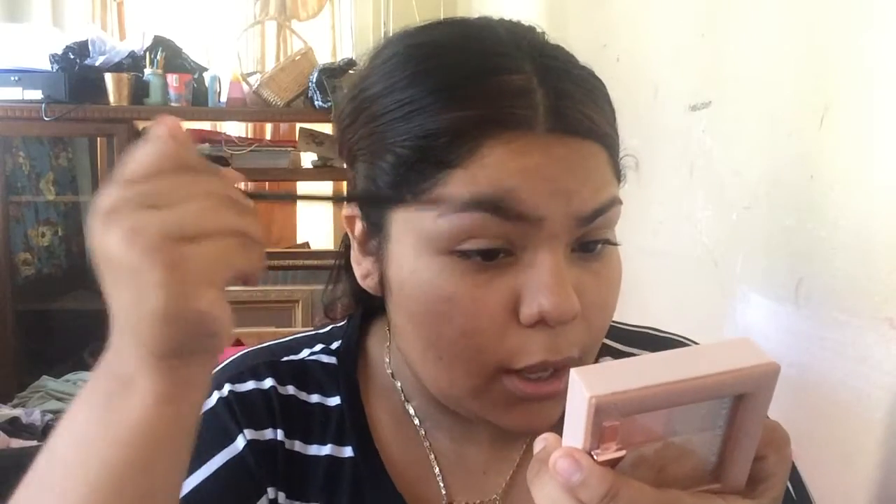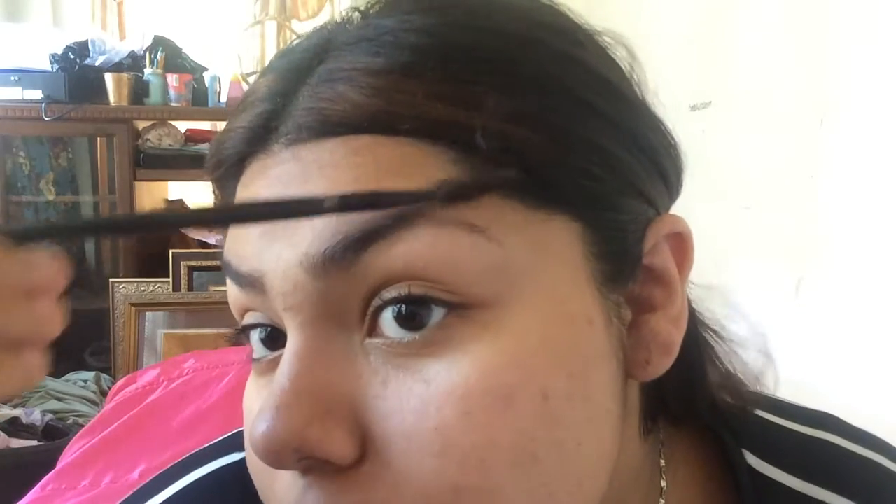We're going to start off by using the e.l.f. Cream Eyeliner — I use it for the brows — and I use this angled brush. I only dip a little bit of it. Grab your spoolie and just mark out where your eyebrows are. I actually did clean mine up today — well, yesterday. I cleaned mine up because I had a lot of hair.